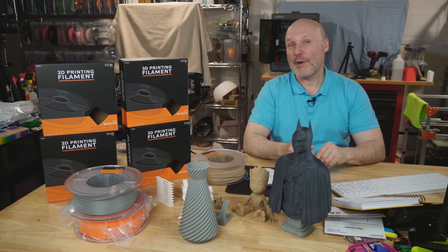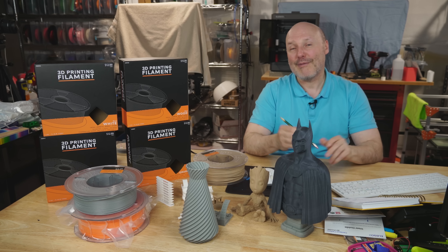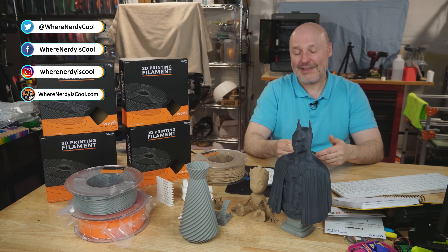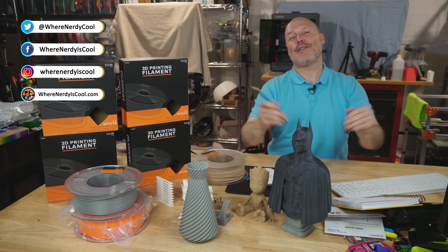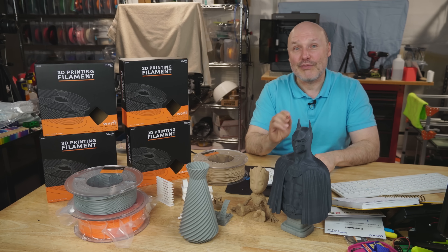So, what do you think? I look forward to your comments in the comment section down below. If you want to see what I'm up to, keep track of my social media — check me out on X, Instagram, Facebook, and of course here on YouTube. Thank you guys for watching, and please remember: print safe.